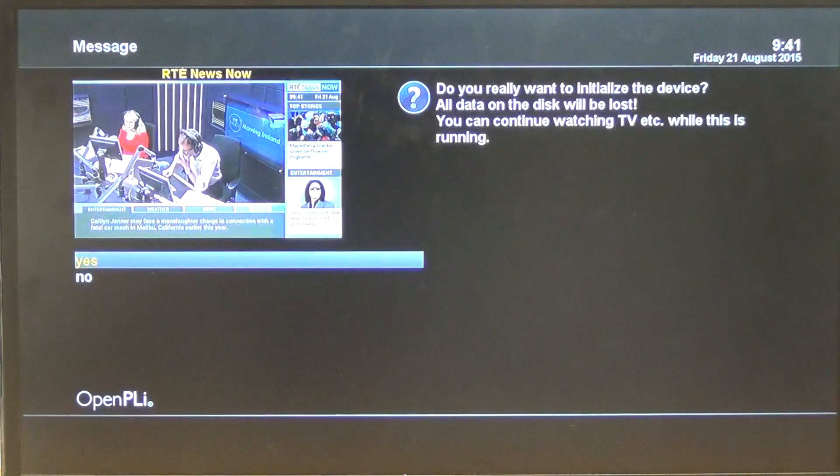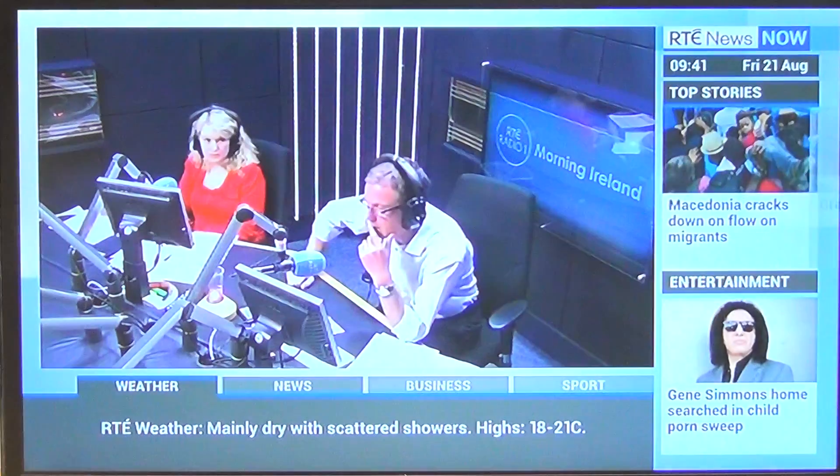We just press OK again — 'Do you really want to initialise this device?' — we'll say Yes. So it's kicking off.